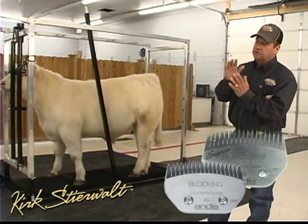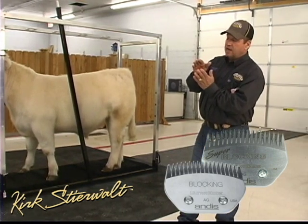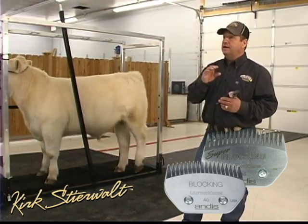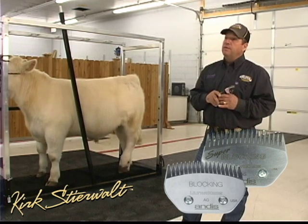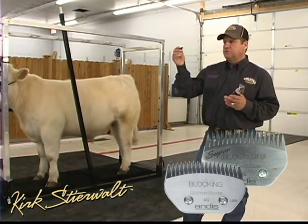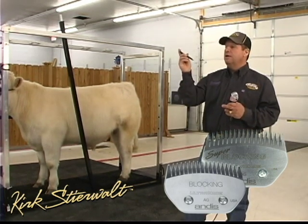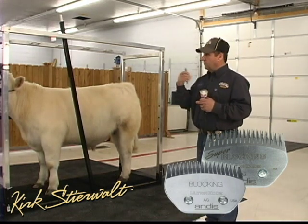When you're talking about a blocking blade, you're talking about a tip-to-tip setup — the top blade and the bottom blade come together. The difference between a blocking blade and a super blocking blade is nothing more than the tip radius or the point of the tip. The standard blocking blade is kind of like the point of a pin, while the super blocking is going to be more pointed and sharper at the end.